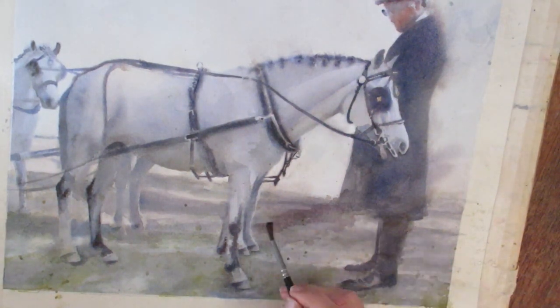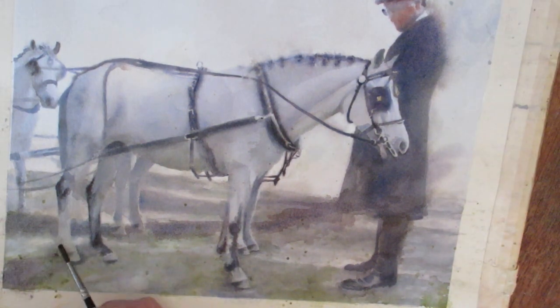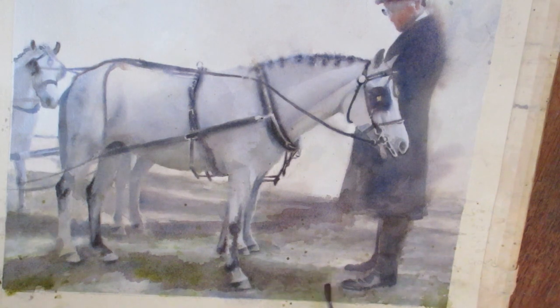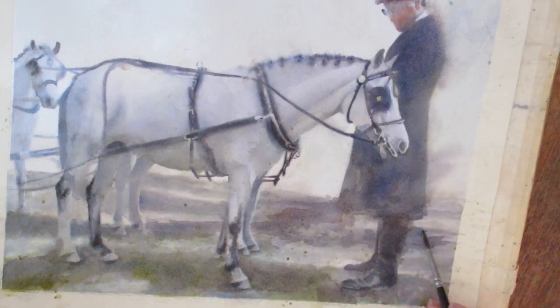Here I'm putting in some shadows again, trying to make lines in the shadows to draw your eye towards the pony. I'm trying to keep the eye in the painting and create little currents of shading.